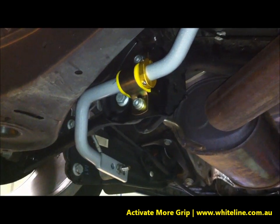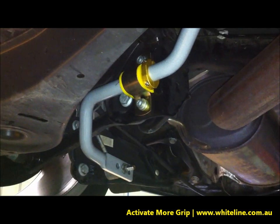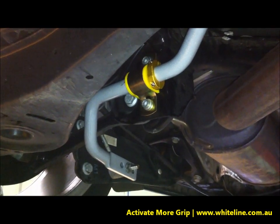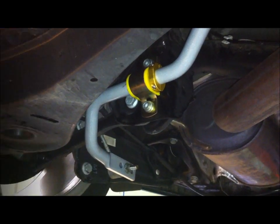For more information on our lateral locks, head to the website at Whiteline.com.au or follow us on Facebook at www.facebook.com/WhitelineFlatOut.